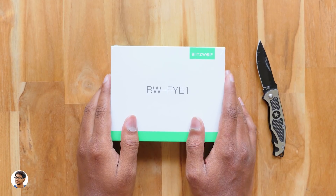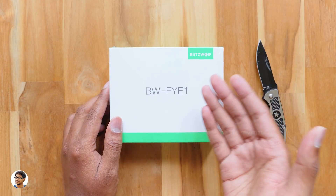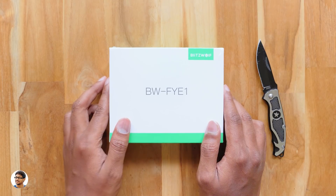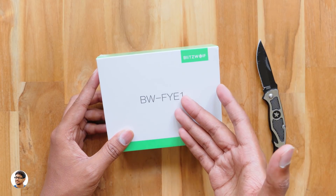Hey, what's up guys, this is Vimal here and welcome back to TRHD. Today I've got a new pair of earphones to show you all. They're not just any other ordinary earphones — they're truly wireless stereo earbuds. These TWS earbuds are made by Blitzwolf and the model is BW-FYE1.